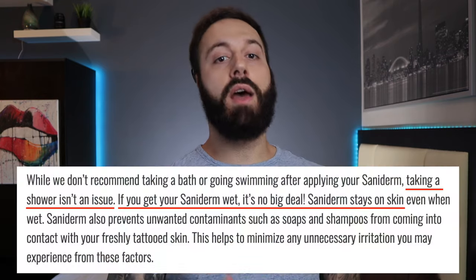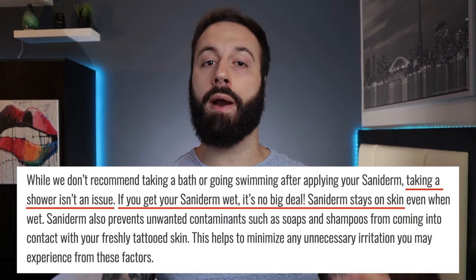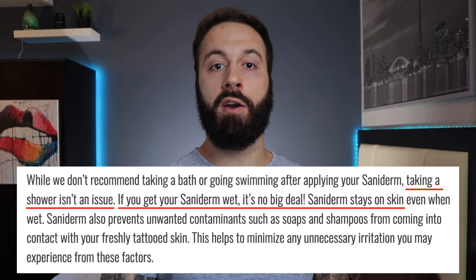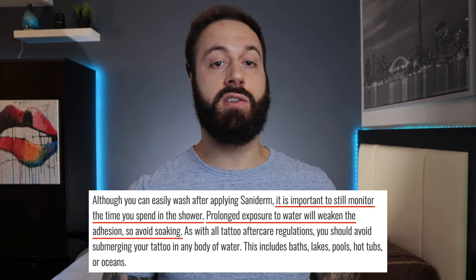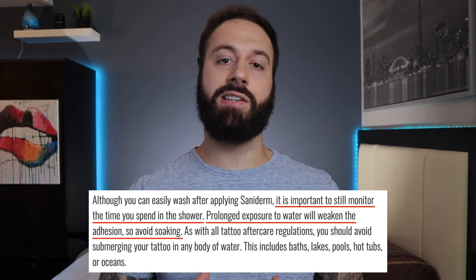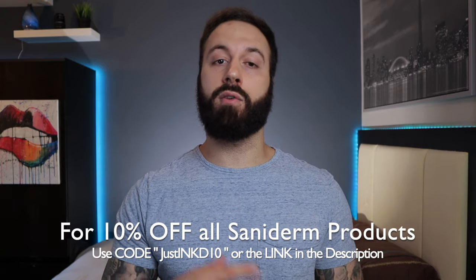If your artist used Saniderm or some kind of second skin, you don't have to worry about the timing of a shower — you can go in right away because these products are waterproof. I'm not saying to go soak it or swim with it, because stuff can still seep through. But five to ten minute showers are fine, you don't have to worry that much.